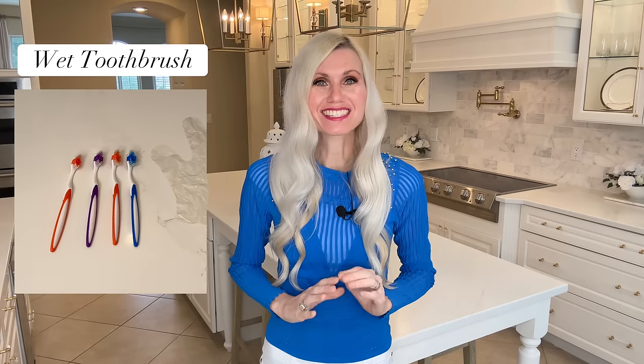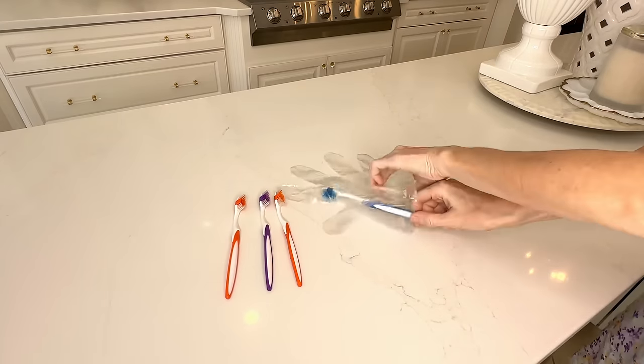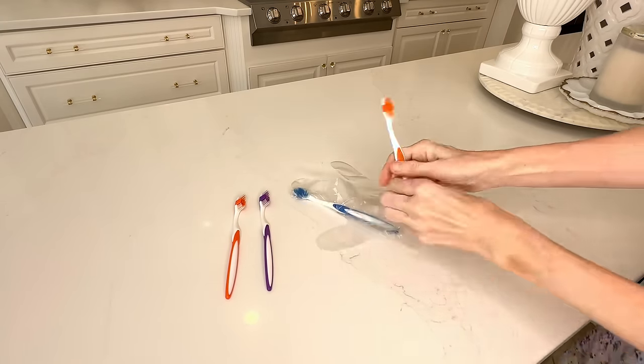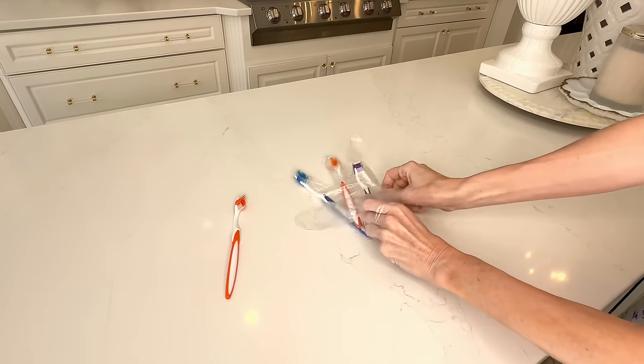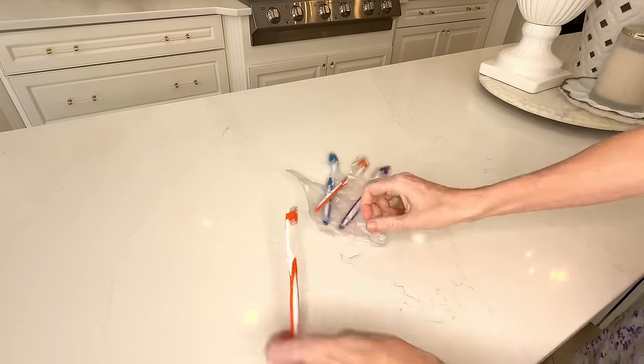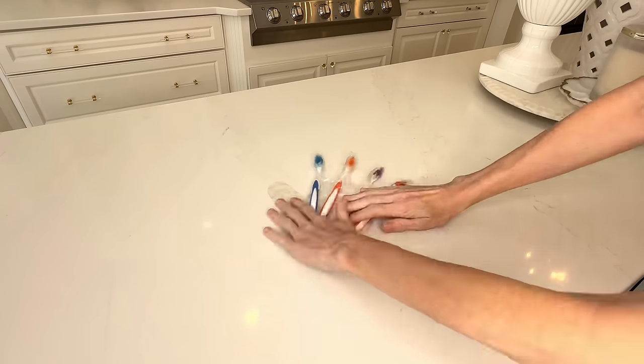Does this ever happen to you? You're packing for a trip. It's early in the morning and everyone's toothbrushes are still wet, but you've got to pack them anyway. Well, what you're going to want to do is get a plastic glove and put each one of those toothbrushes inside the finger slot — just slide them in there. This will keep each toothbrush separated, and because the gloves are plastic, the damp toothbrush won't get water all over your bag.